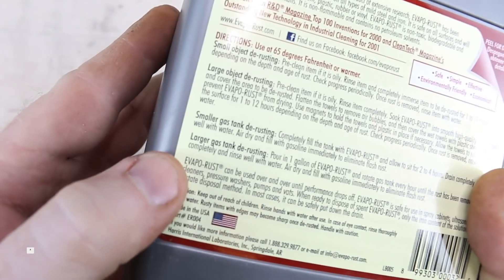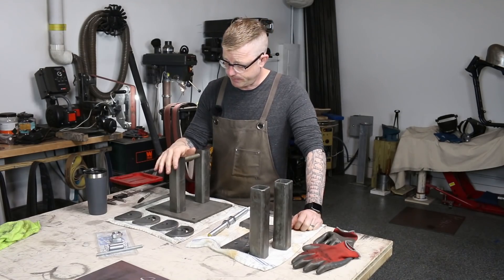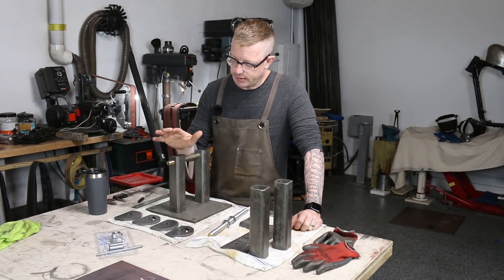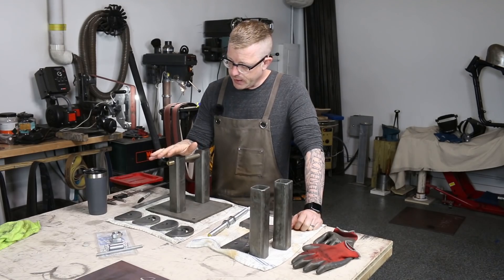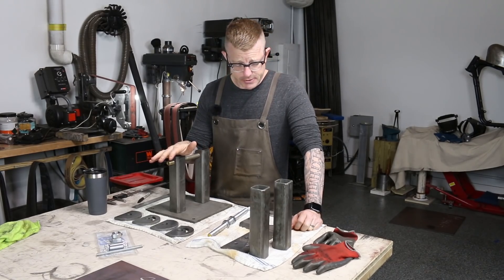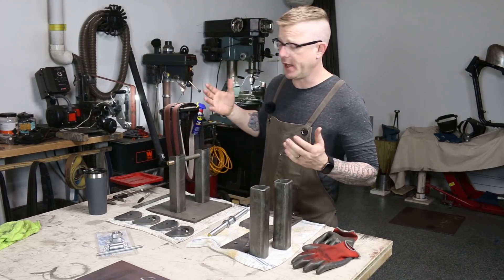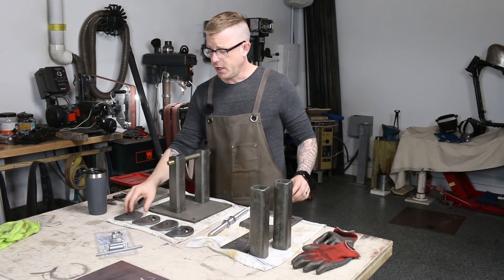Before I tack weld it together, though, I will hit it with some acetone so the steel is really clean. I've actually never welded anything this clean before. It's all etched and nice and beautiful. It smells like a pickle, but I think it's going to weld together pretty well.